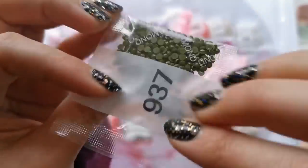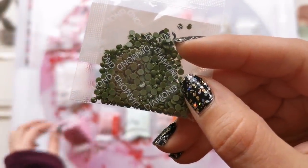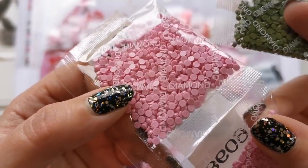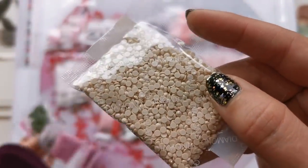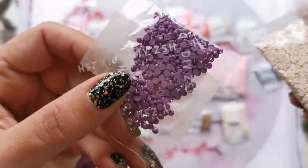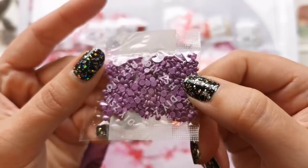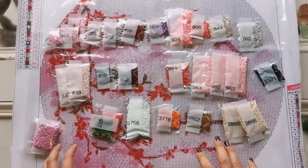We've got some green — 937, kind of like an army green. We've got 3609, which is a very pretty baby pink. Then there are some creamy colors for the sky. And we have 553 as well, which is a lovely purple. I won't go through all the colors, but they're all muted purples and pinks mostly — I love them, they're so pretty.